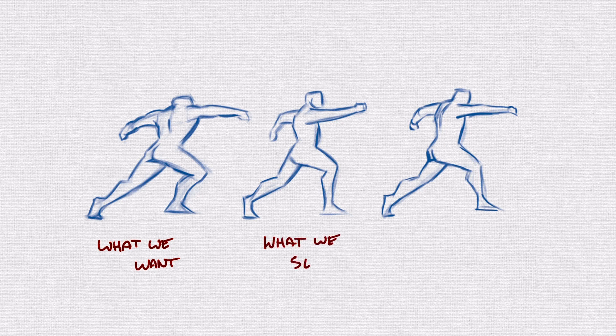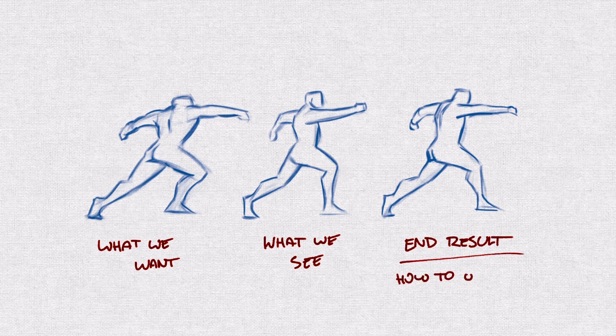Our real-world biases are influencing how we draw and position our figures. The end result is a sketch that sits somewhere between what our creative side wants and what our mind is used to seeing.